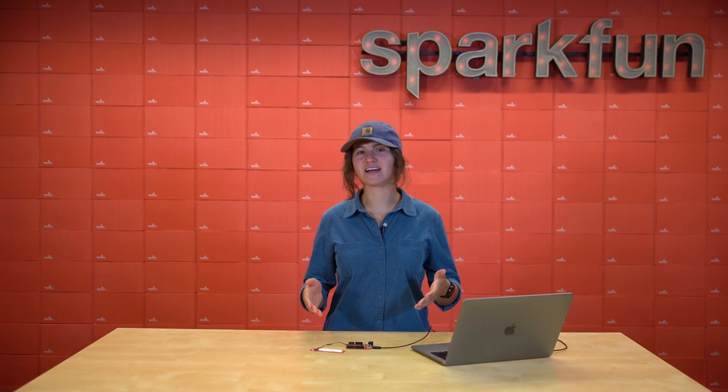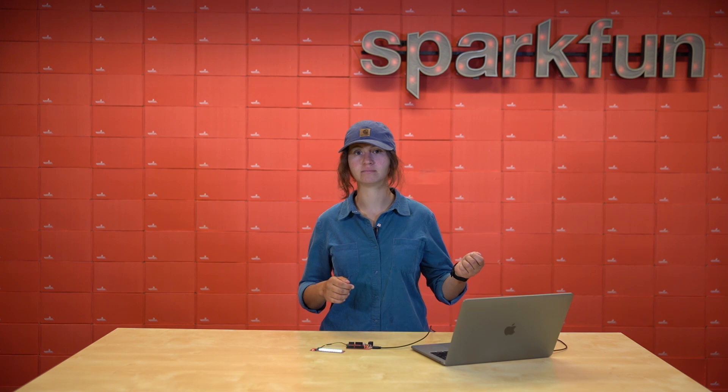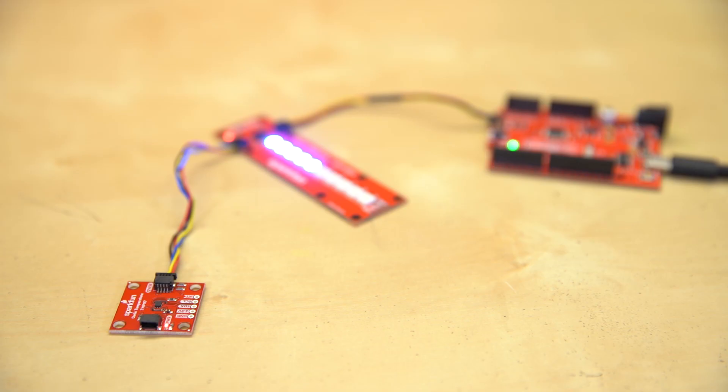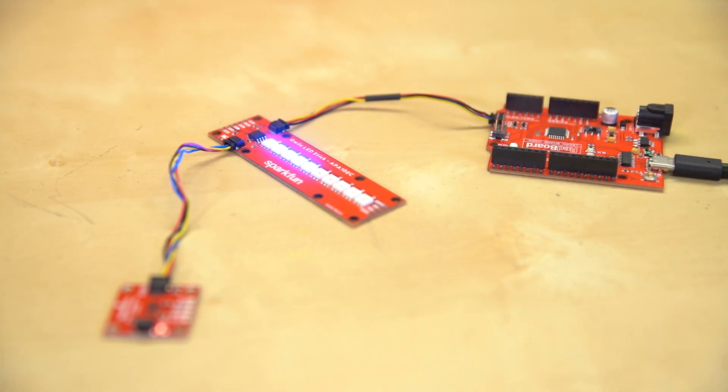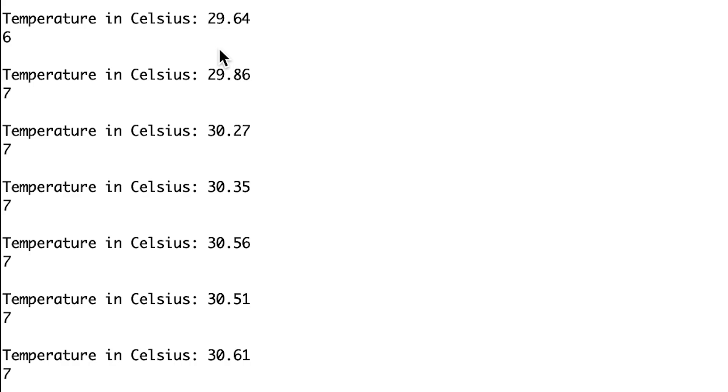These LED sticks are ideal for a VU meter, or really any project that requires a visual linear indicator, like temperature. Let's see if this board can handle the heat. Using the TMP117 precise temperature sensor, the new RedBoard Plus, and some quick connectors, the Quick LED Stick gives a visual indication of just how hot it is. Our threshold in this case is between 25 Celsius and 35 Celsius, and the Quick LED Stick is saying it's about half that, maybe 30 Celsius. We could double check on the serial monitor, and it looks like it checks out.